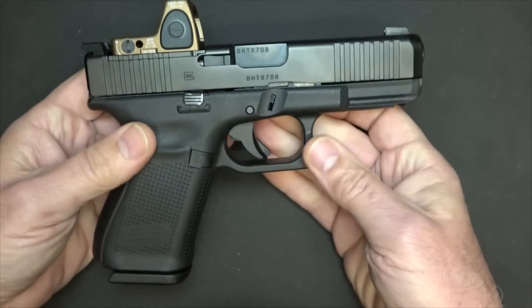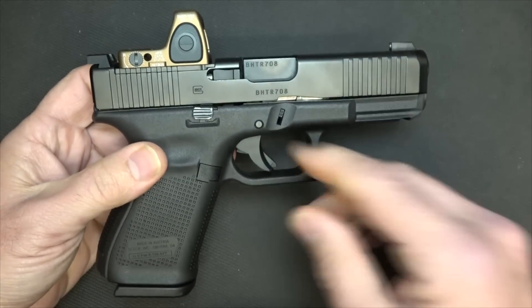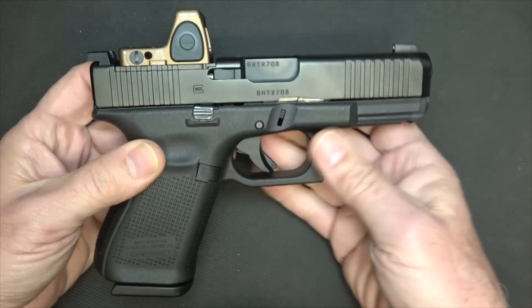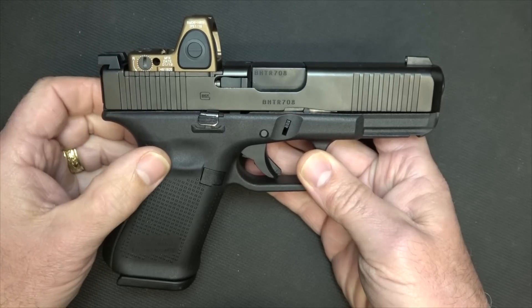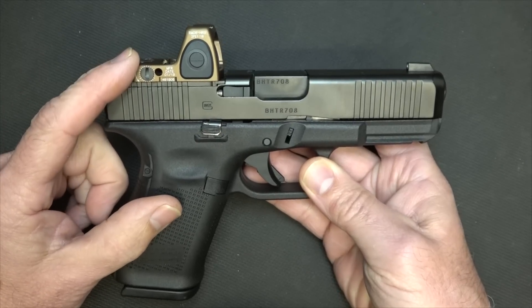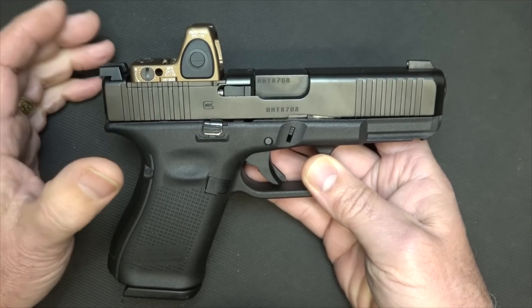We're using a Glock Gen 5 Model 19, just an excellent MOS model, already with the slide cuts. But there are so many different pistols now that are offering slide cuts without having to take them to a custom shop and have the slide milled. So it makes it really easy. One of the big things about this sight is that it has been chosen by SOCOM, which is a big deal — they've done their own testing on these sights.